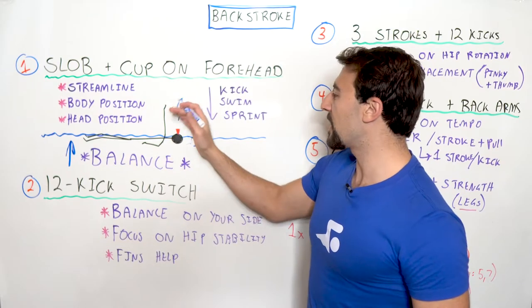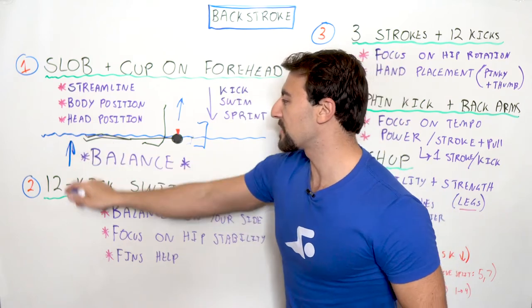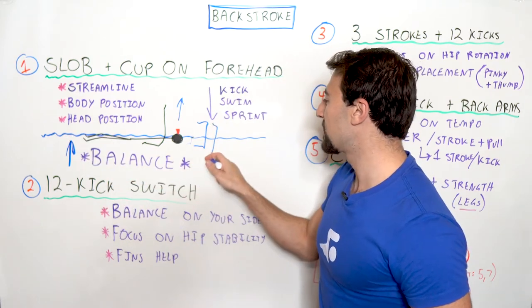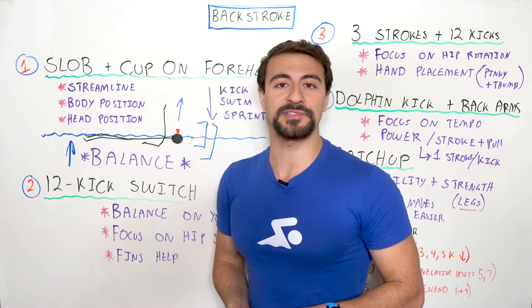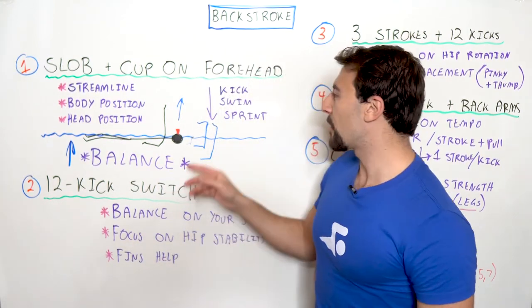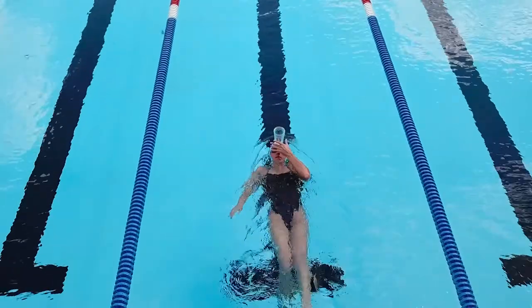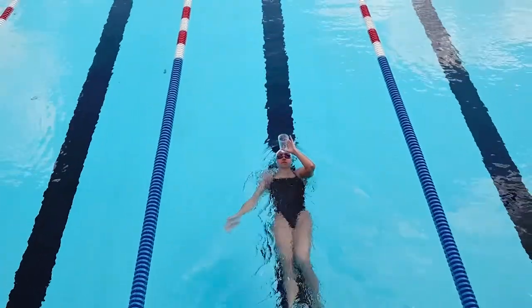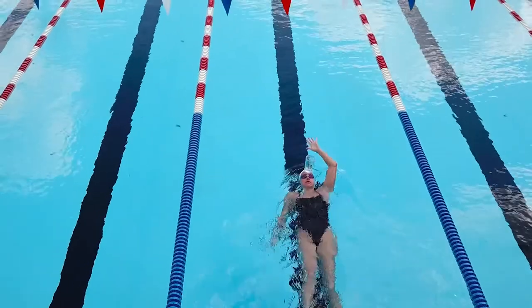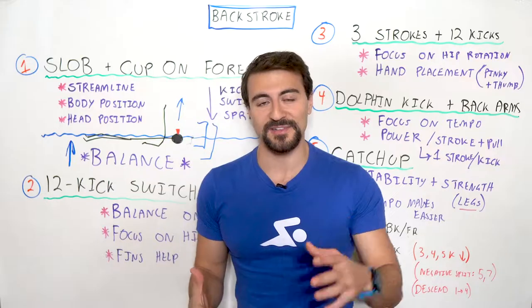If you're not looking up and you're looking at your feet, you won't be able to keep the cup balanced on your forehead, your legs are going to sink, you'll displace much more water, and you'll go slower. That's why this drill is great for any level of swimmer. Work through that progression — kicking, then swimming, then swimming fast. You can do that over a series of 4x25s, and the whole point is focusing on balance with your head position and your body position.